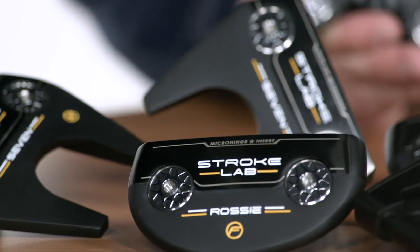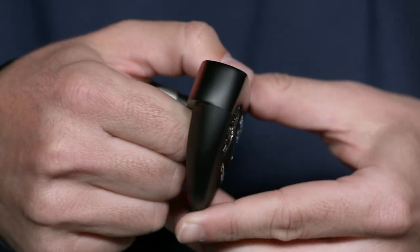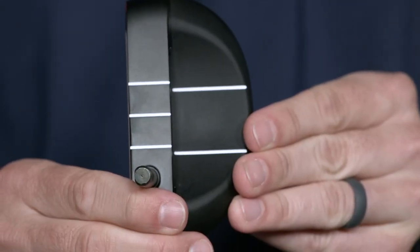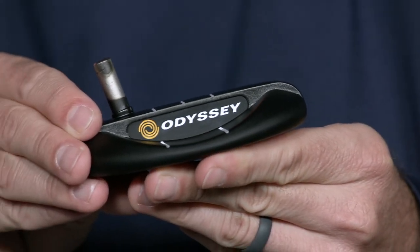StrokeLab has revolutionized the category, and we're still obsessed with pushing the boundaries of innovation. We've enhanced this line with an elegant black PVD finish and coating that give these models a rich, clean, premium look, and we've engineered advanced technologies into the head to bring out your best performance.